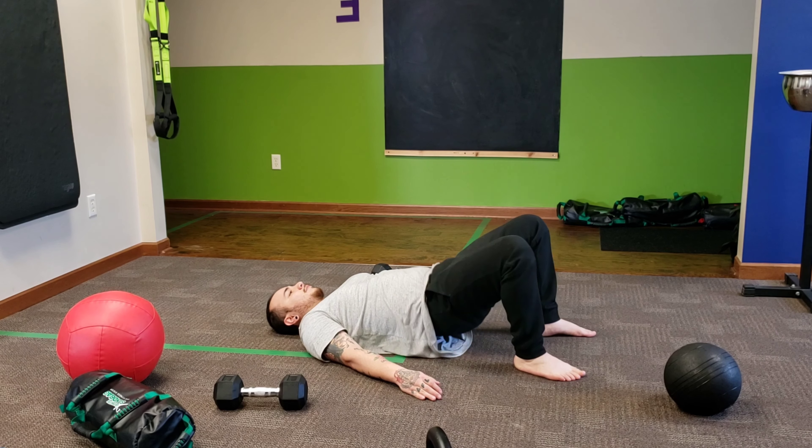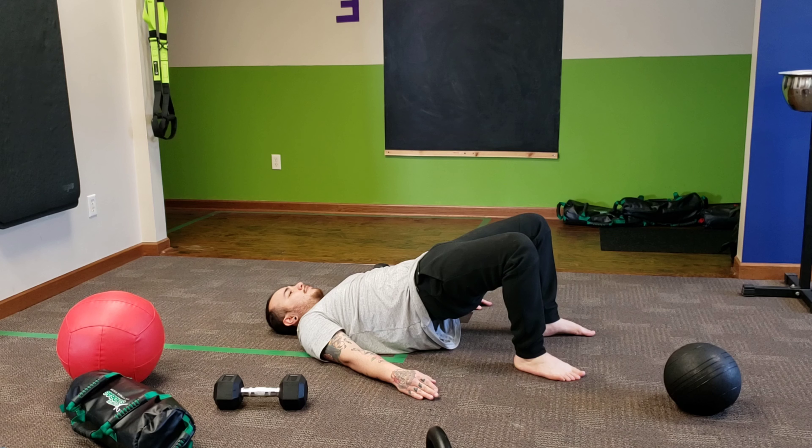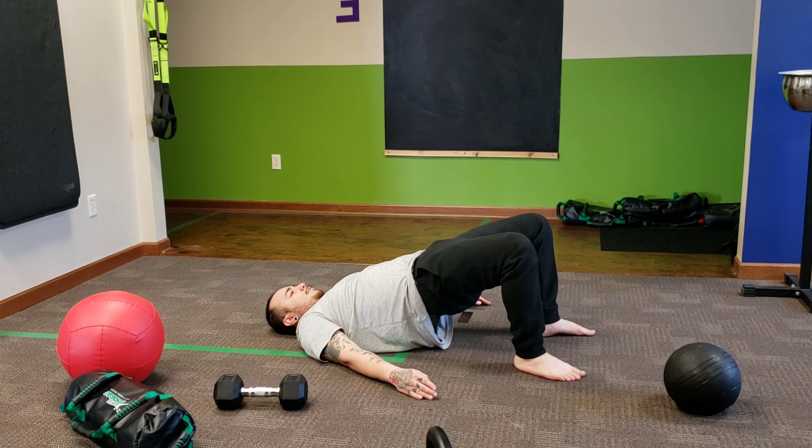Then we're going to go into bridges. Week 1, pushing the low back into the ground. Week 2, squeezing the glutes at the top. Week 3, controlling the hips up and down.